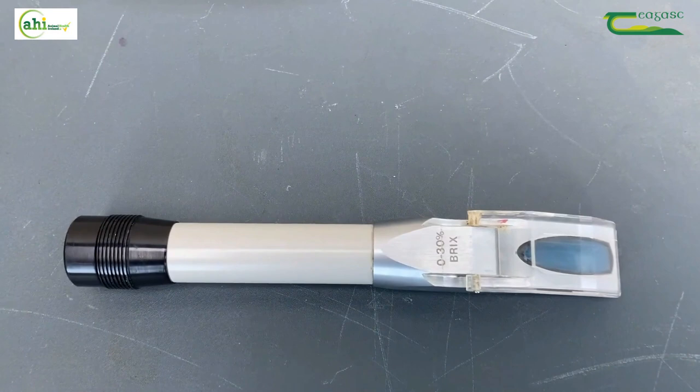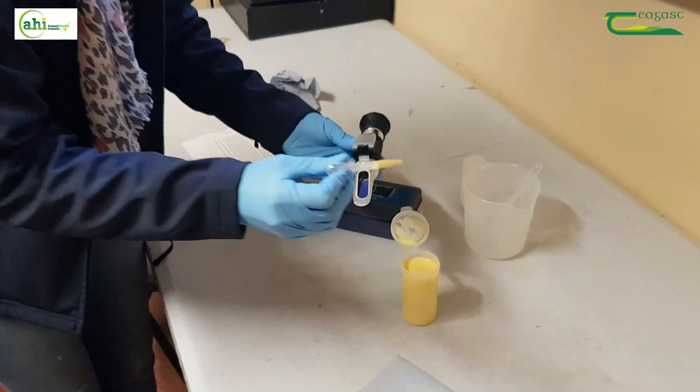Brix refractometers are easy to use and not expensive to buy. You should be able to get one online for less than 30 euro.